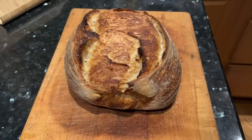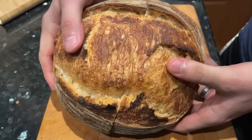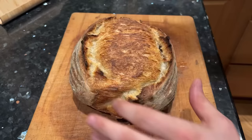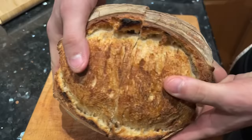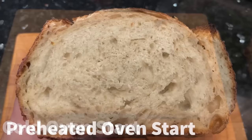Now for the crumb shot — the inside of the loaf everyone always wants to see. Here is the loaf I baked starting in a cold oven, in a cold Dutch oven. It's got a nice, pretty closed crumb — it's a 70% hydration dough, and this is usually pretty much what my loaves look like. And here's the one I baked in a preheated oven like I normally do. The crumb is pretty much the same as the first one. I don't really think there are any big differences that can be attributed to the baking method — it's pretty much the same loaf honestly.